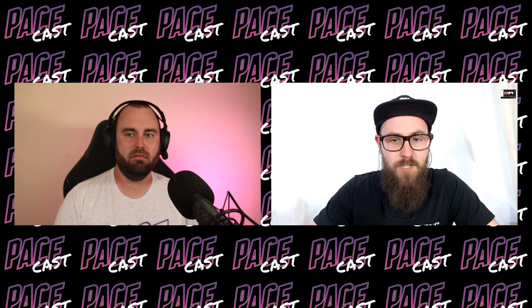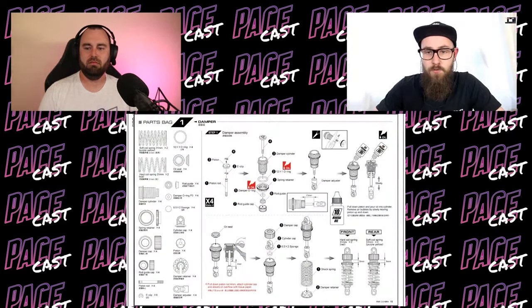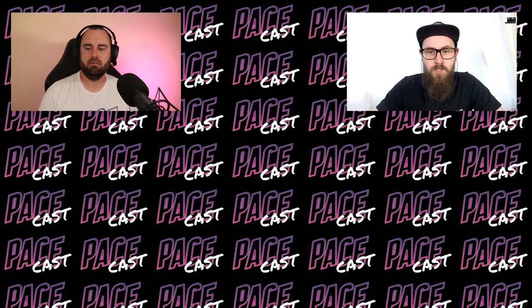We have the live chat going as always, so any questions or comments just send them our way. As always, we also have a couple of extra things we're going to be talking about, like the news. I have some new stuff that I'm going to show you. So that's our program for today.